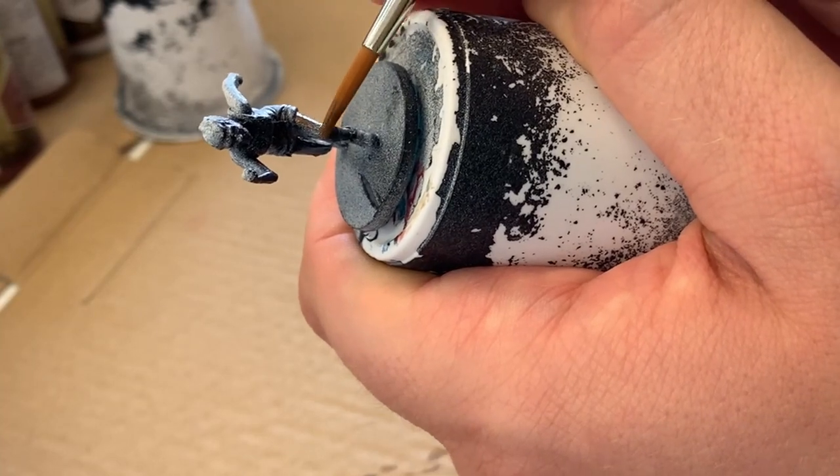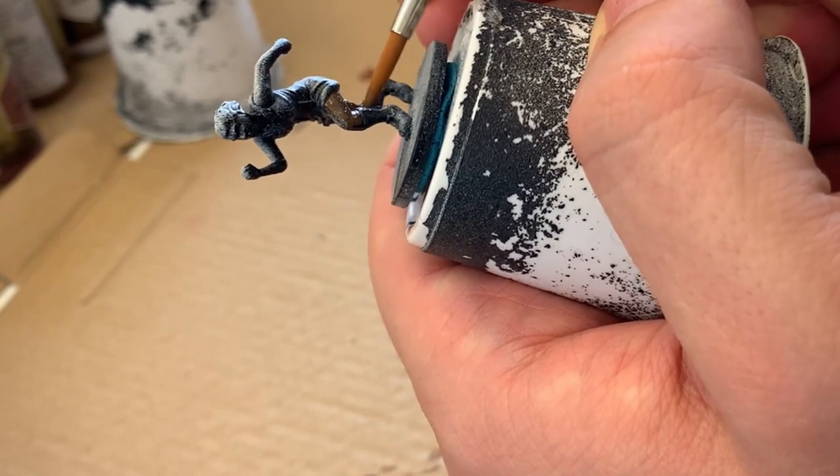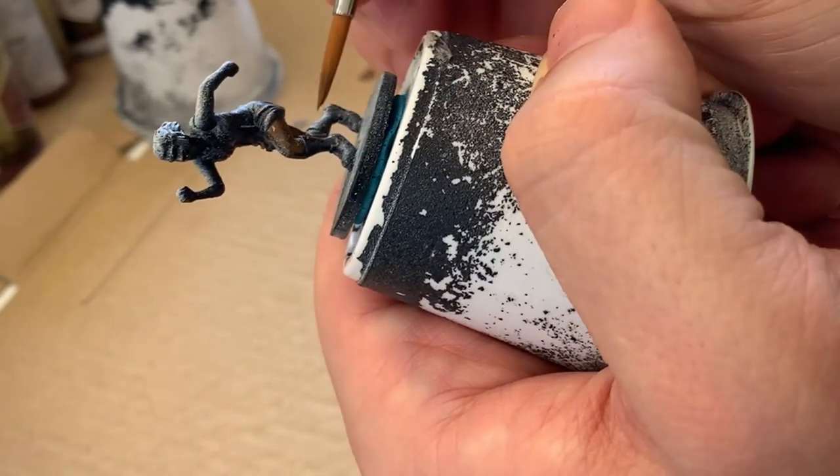I'm starting off by doing a base layer for the skin tone using Oak Brown from the Army Painter War Paints line, which is the series of paint that I'm using for all of my minis currently.